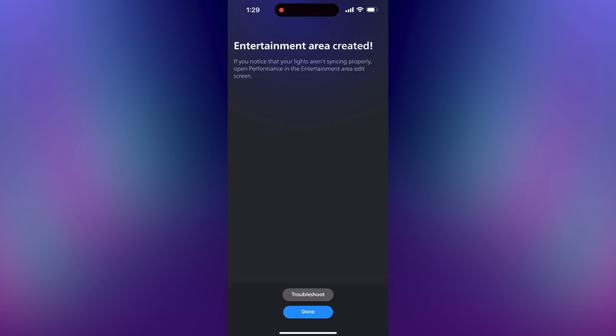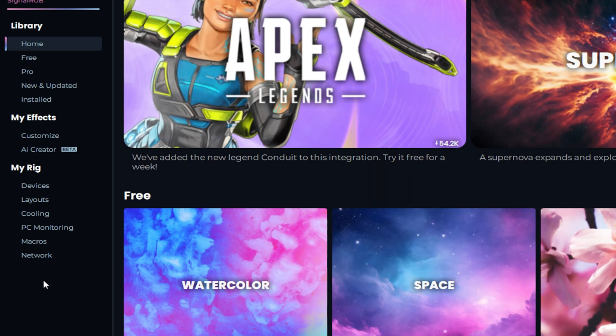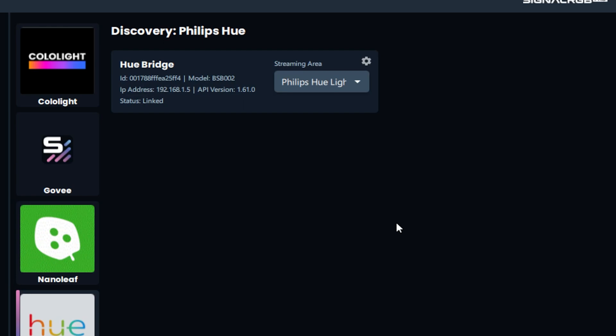Now with our entertainment area created, we can close the Philips Hue app and open SignalRGB. Go to the network tab under Philips Hue — your bridge should be showing up here. Press link and then go tap the center button on your bridge. Now you should be linked and you can see the entertainment area that we created.